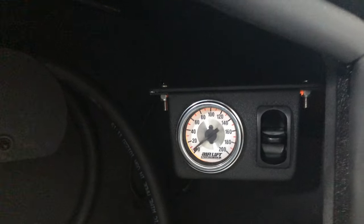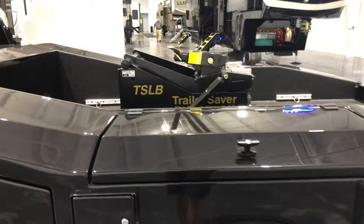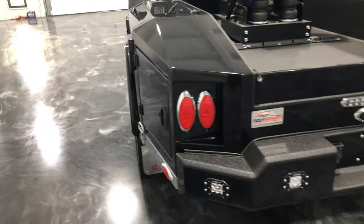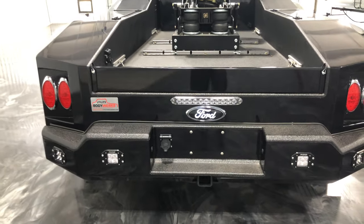There's an air gauge and switch for the trailer saver hitch. It's got the trailer saver fifth wheel hitch, painted fuel doors, and the UV-style off-road rear bumper — and again, the backlit Ford emblem there.